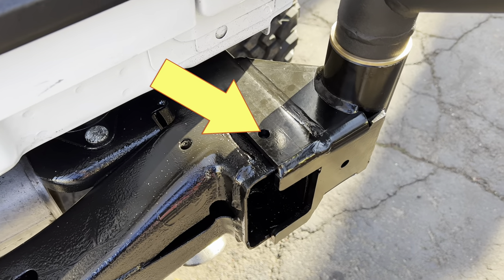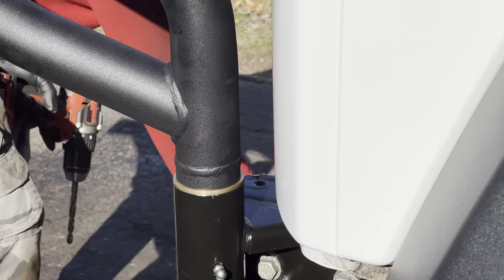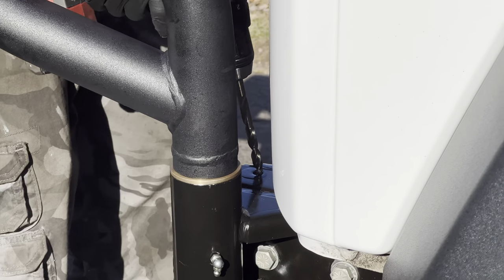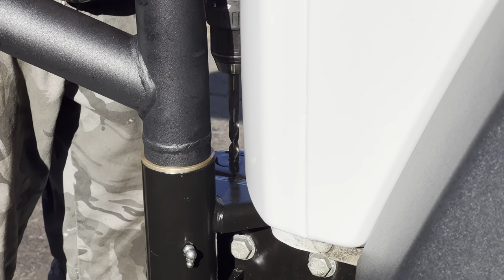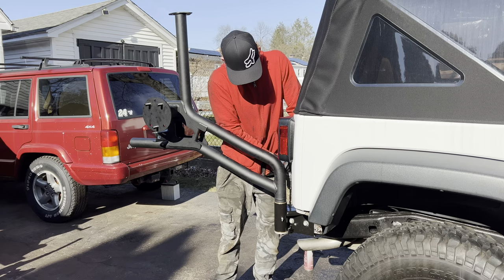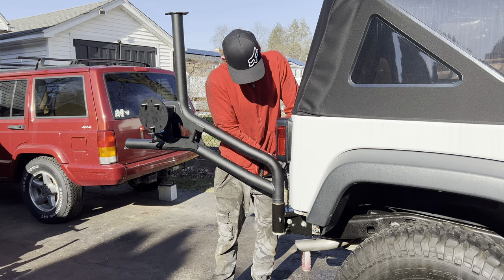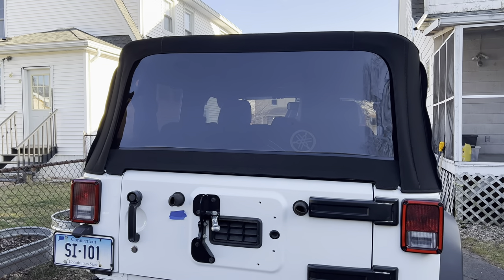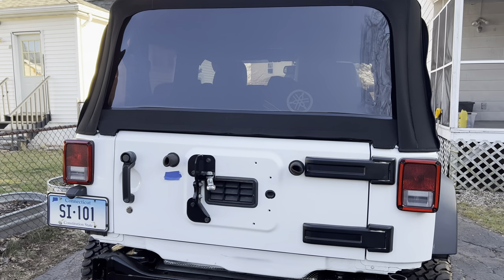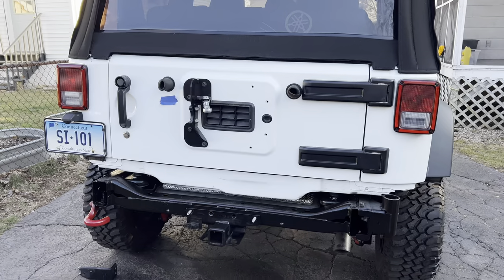Once everything is properly aligned, you're ready to permanently bolt the spindle housing into place. That involves drilling a hole into the frame of the Jeep and should only be done after making 100% certain that everything is in the proper position and working as it needs to. Otherwise, once that hole is drilled, you can't adjust the carrier at all. At this point, you need to take off the tire carrier assembly, but you leave the spindle mount in place that you just installed.